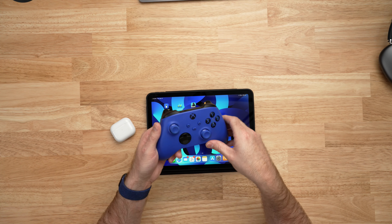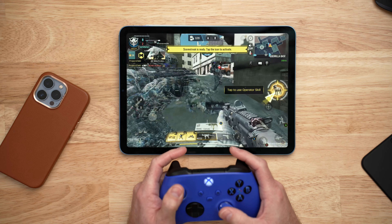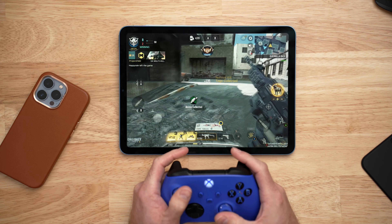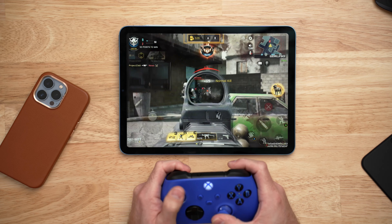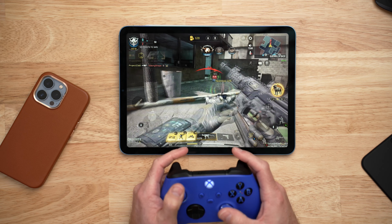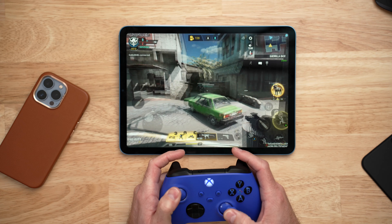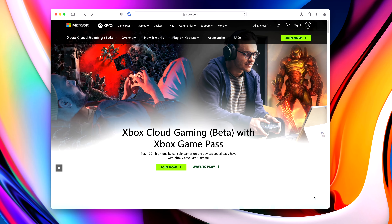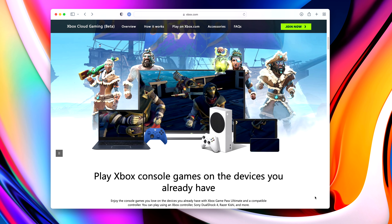Last up is my Xbox controller. I don't play a lot of games, but I do love playing Call of Duty on iPad with an Xbox controller — it makes the whole experience so much better. This controller pairs via Bluetooth and works flawlessly with iPad, and more and more games on the App Store are adding controller support. You can also use the Xbox controller with the iPad to play Microsoft xCloud gaming online.